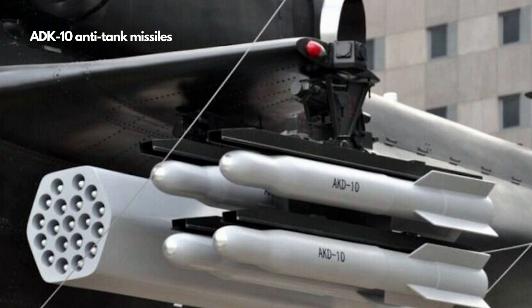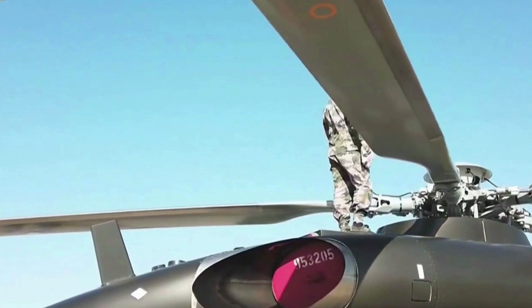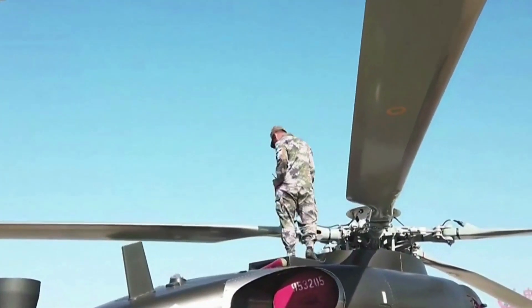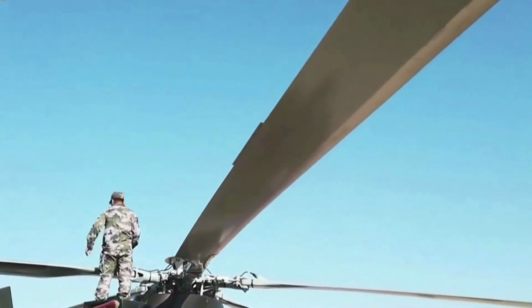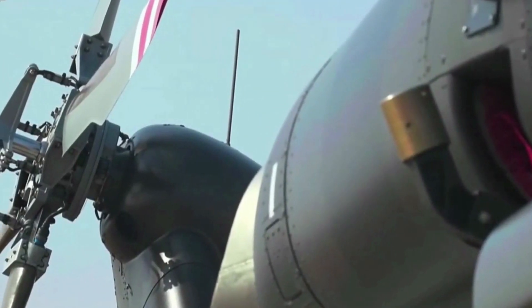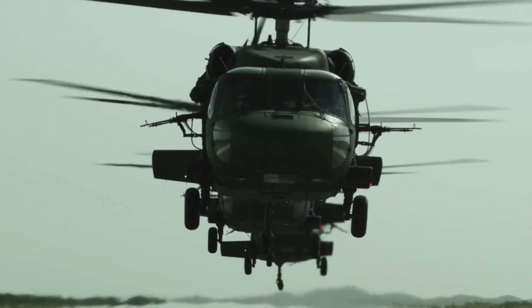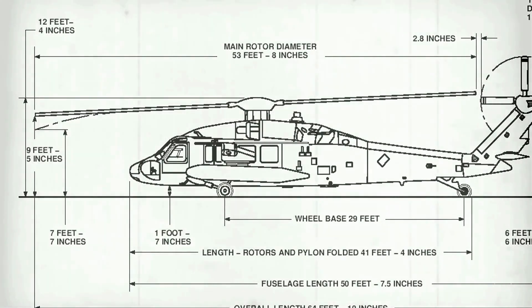The Z-20 has quite a few major differences compared with the Black Hawk. It has a European-style five-blade rotor, whereas the Black Hawk has a four-blade rotor. The Z-20 has wide-chord composite rotor blades mated with two powerful engines, translating into additional lift capability. The five-blade rotor has advantages over the more traditional Black Hawk rotor design: it is more reliable, with less stress on each blade, less noise and vibration, and therefore much better for combat usage.